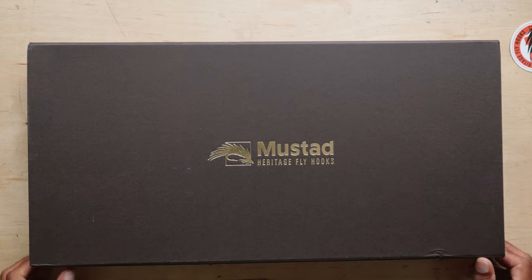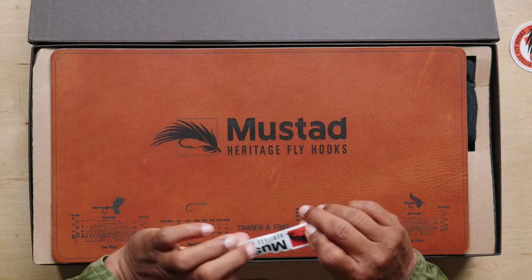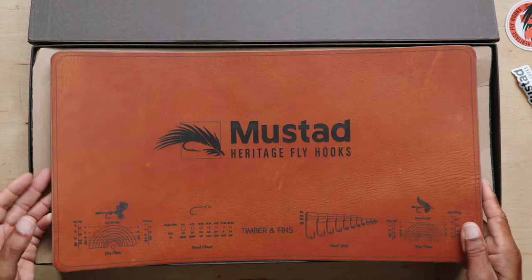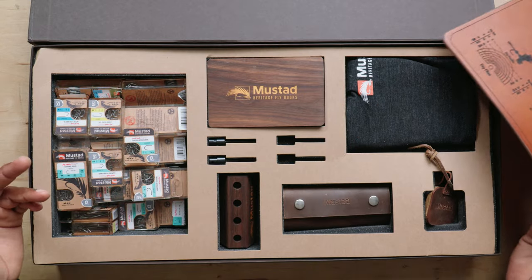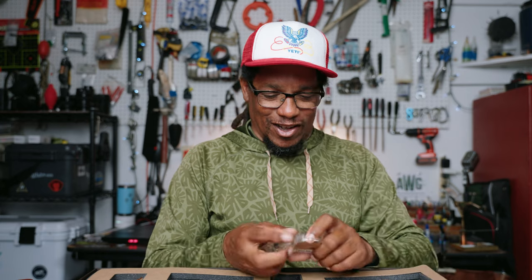Mustad Heritage Fly Hooks. And another sticker. And this is a little fly tying station with a bunch of Mustad hooks. Oh my God, that's awesome. Look at all those.